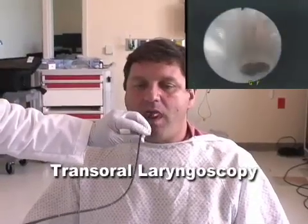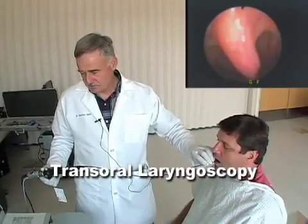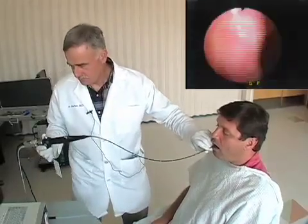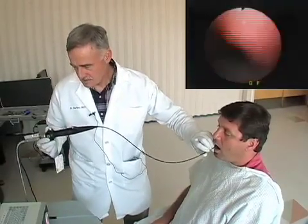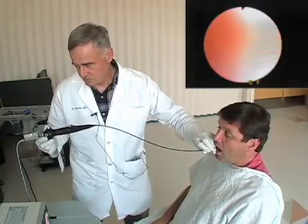Here we go. As you can see, the tube is going down. Here's the uvula. I'm going to go just past the uvula. Say E. Beautiful shot of the vocal cords.